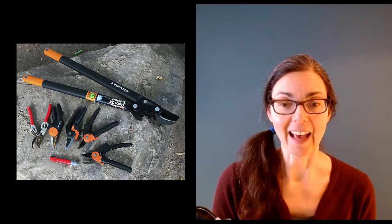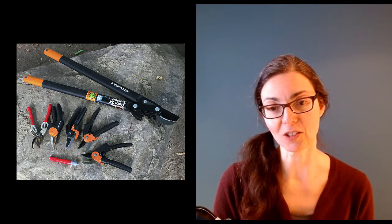Hey everybody, it's Susan Poizner from OrchardPeople.com and in today's video we will talk about how you choose a really great pruning tool and how to care for it. We're going to explore pruning tools, and I'll show you some clips from an interview I did with Ben Cullen many years ago. Ben Cullen is a garden writer and quite the expert on pruning tools. I chatted with him at the Reality Radio 101 studio and asked him why it's important to choose the right tools.